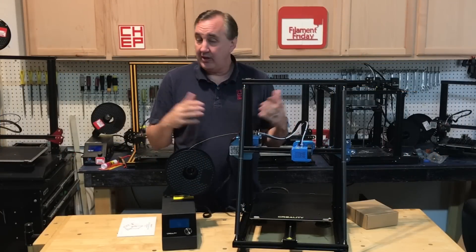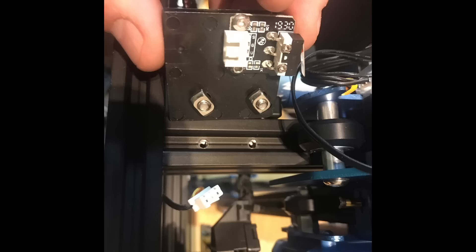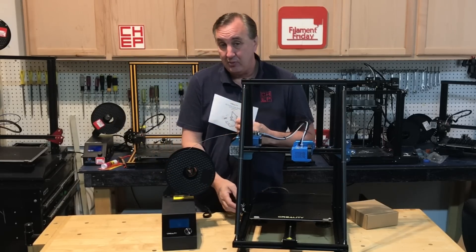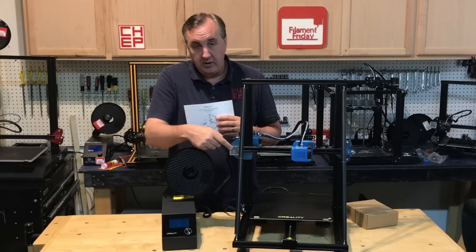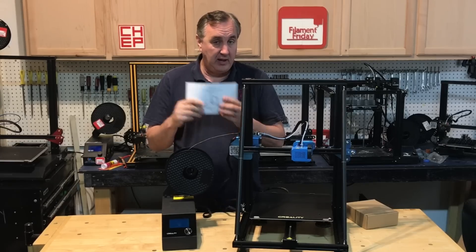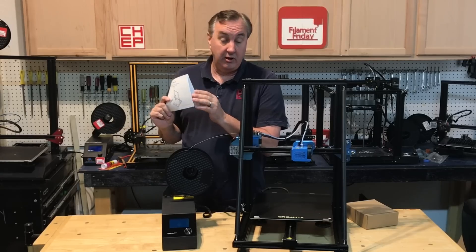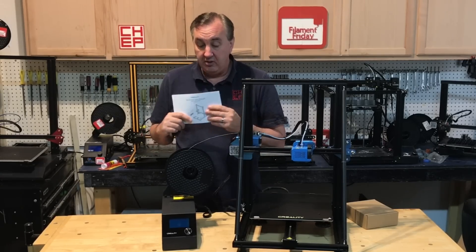The CR-10 V2 is just like all the other CR-10s — very easy to assemble. You can have this thing together and printing in about an hour. It comes with a printed manual that covers most of the assembly, though it didn't cover the rubber feet or the Z stop switch on the side, which is a problem for new users. There is a QR code to their website for the latest instructions, but following the manual alone it was missing a few things.